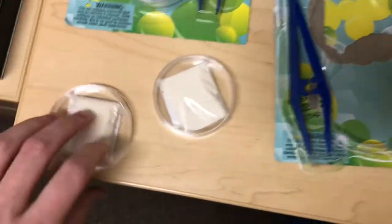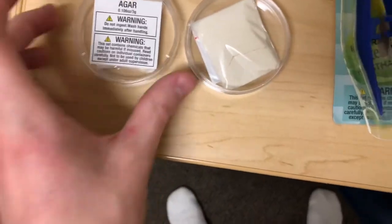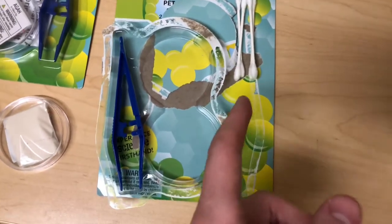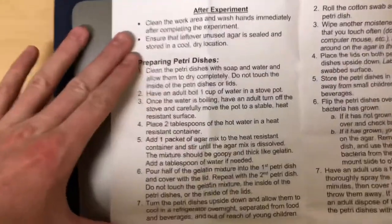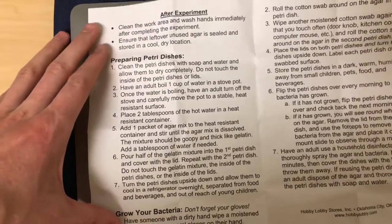Here's after I opened one of them up. You can see the little warning label. There's the inside and you're not supposed to touch the inside of the lid because they don't want any of your bacteria to touch it since it's relatively sterile. Here are the q-tips which I'm going to sterilize with some hand sanitizer and try not to rub off the cotton. Here are the directions — they're kind of hard to read, but I'm going to be doing it a little bit differently.